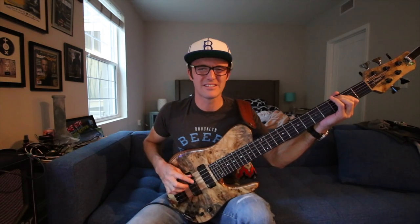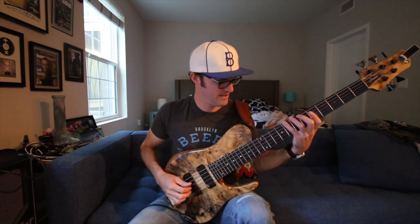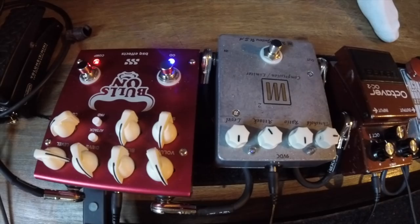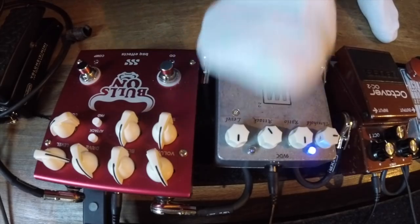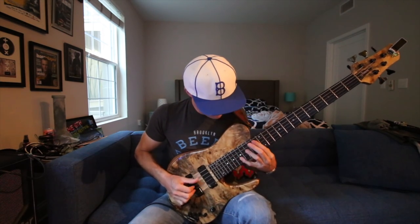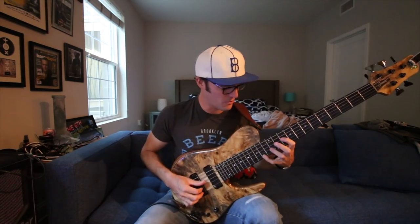Good for pinch harmonics. That feels really nice to play chords.